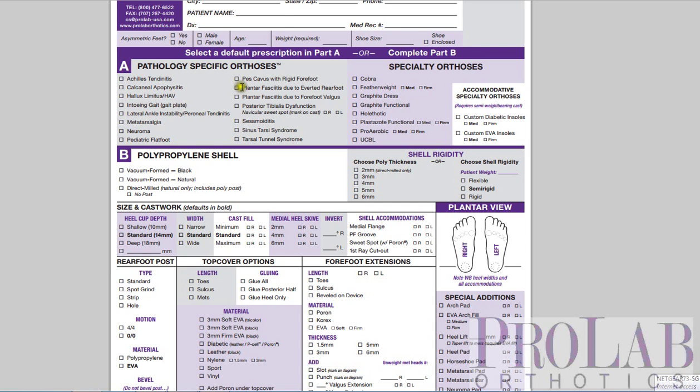Almost every other foot should be fine. This is why, if you look at our pathology-specific devices, our pes cavus is actually made with a vacuum-formed polypropylene, as is our posterior tib dysfunction, which has a medial flange. But most of the other devices are made out of a direct milled polypropylene.